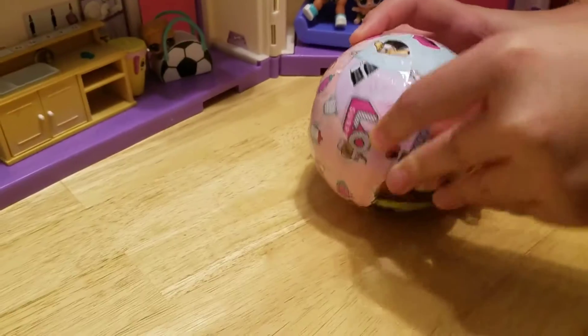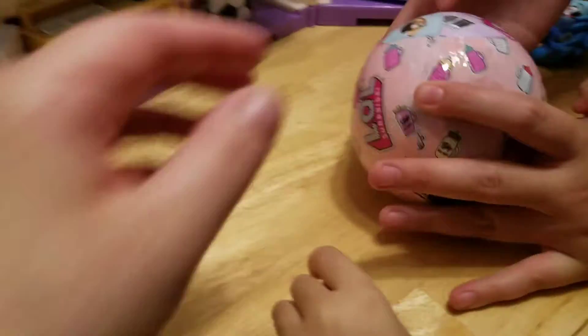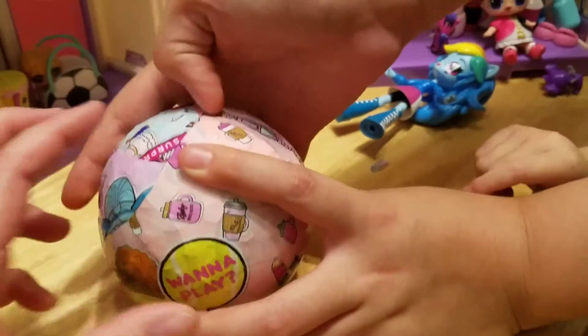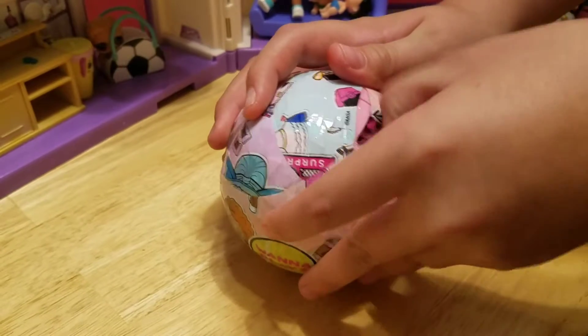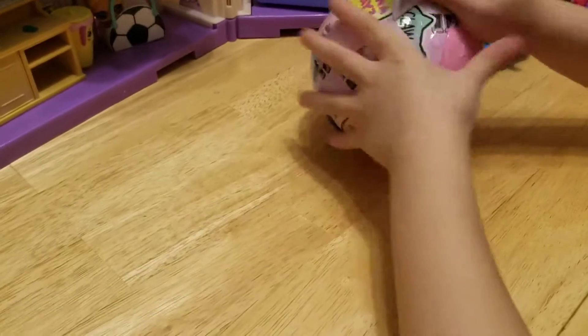Next layer. We got a blue ball this time. Where is the zipper? There it is. There is a blind bag! We love the blind bags. Blind bags!